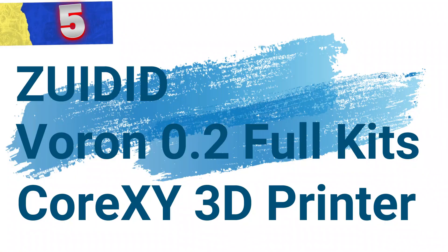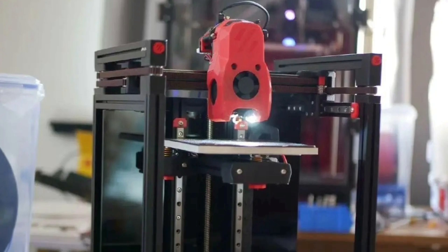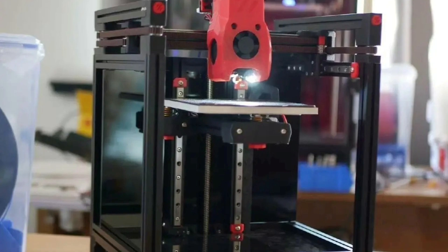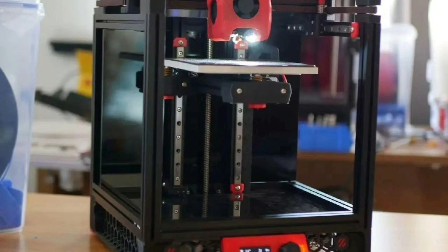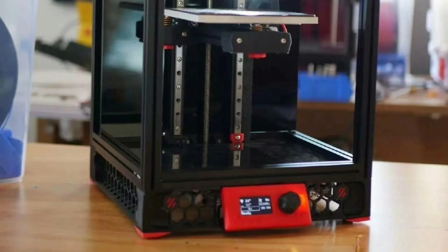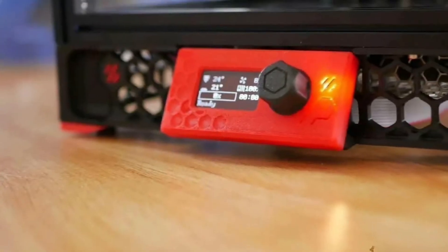So let's get started. Number 5: Zuidid Boron 0.2 Full Kits Corexi 3D Printer. This is a high-performance 3D printer kit designed for precision and speed. Known for its Corexi structure, the printer provides an efficient platform for hobbyists and professionals seeking fast, high-quality prints. The kit is packed with premium components and materials, ensuring durability and accuracy in every print.